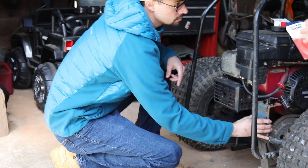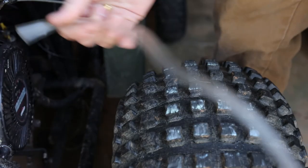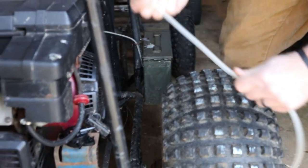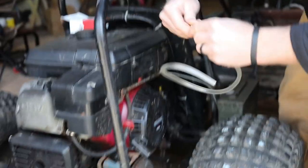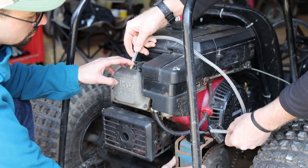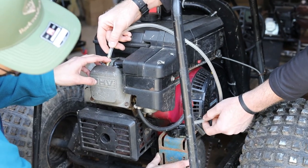Let's see if this line is going to be long enough. Yeah, it would. If not, I've got some other line. That's going to go to there. Perfect, that'll work. Alright, so it's going to go to the pulse pump.